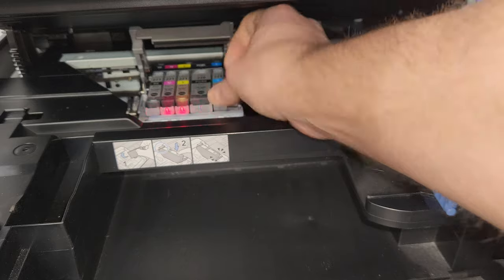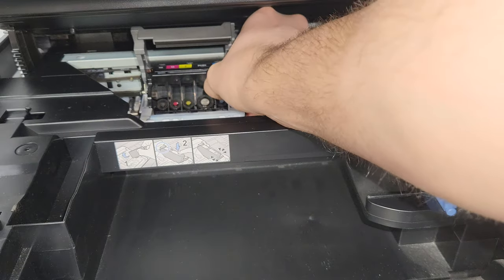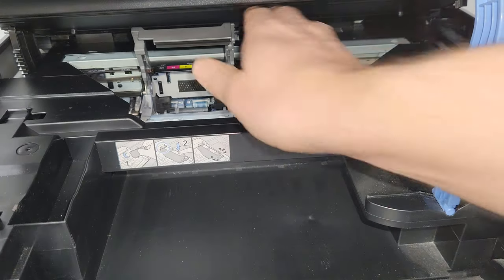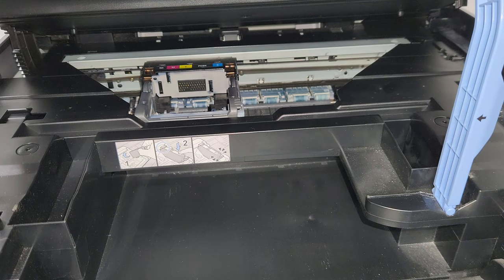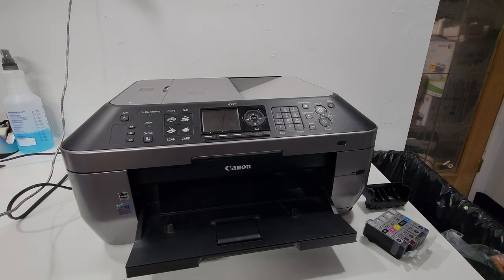When the carrier is over here, we're going to remove the ink and the printhead because we already have this lifted. We'll remove the printhead, close this, and instead of pressing the power button we're going to just unplug the printer. Since our printer is off when we close this cover, the carrier will not slide back.